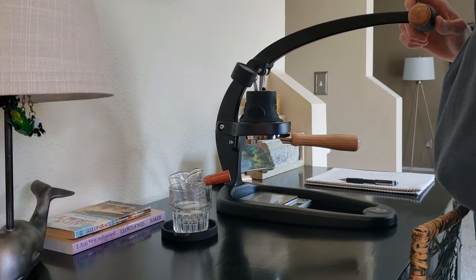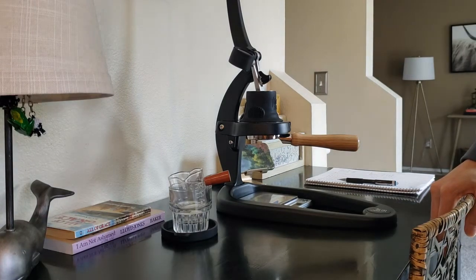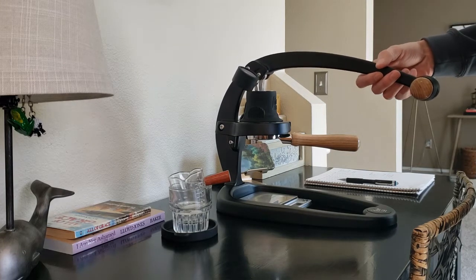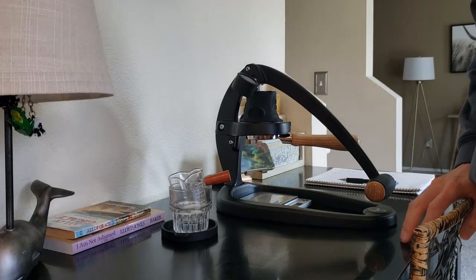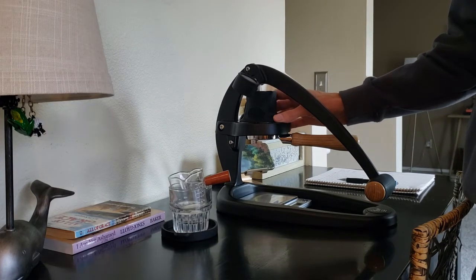I was looking at like a Linea Mini, and again, was I going to pay over $5,000 for an espresso machine? Probably not. But maybe $2,500 — yeah, probably. Then when I heard about the Flare 58, I actually heard about the Neo first. I saw James Hoffman's video about the Neo and that was the first time I'd seen a manual machine like that. I had been out of the coffee scene for a while, kind of wasn't drinking coffee for a couple of years. Then I saw the 58 and it just seemed to check off all of the boxes for me at a much lower price point.